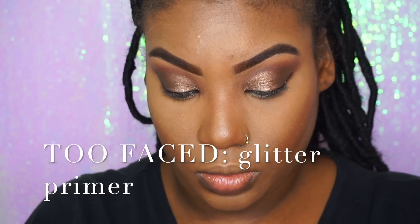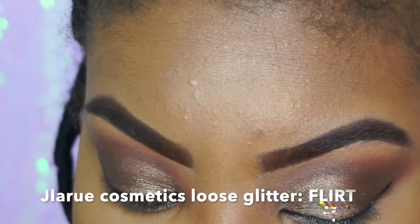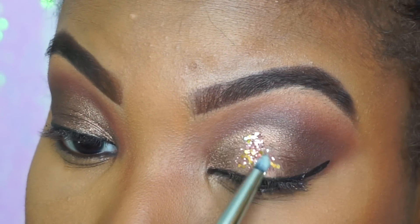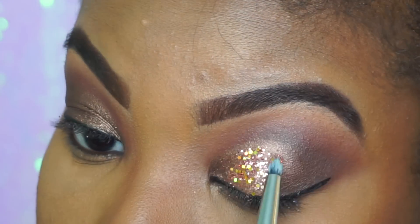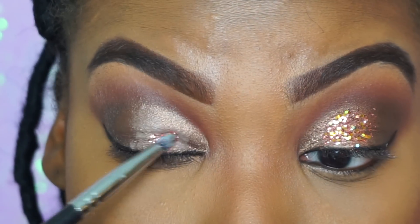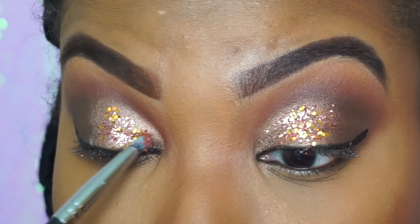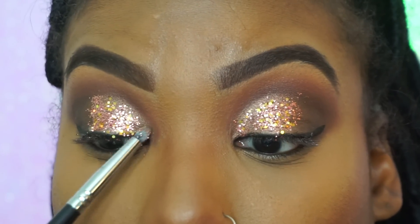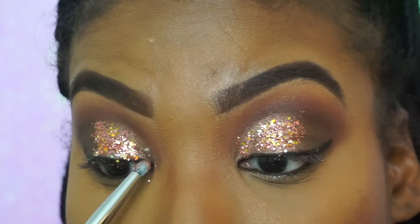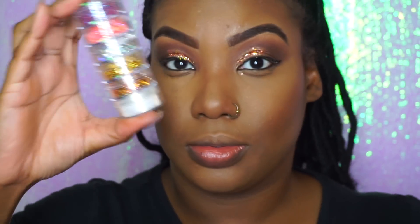I'm going to use this Too Faced Glitter Primer to add our loose glitter. This loose glitter that I purchased from J LaRue Cosmetics is amazing — this camera does not do it justice. I randomly found it on Facebook and ordered it. Every time I wear this in person, people stop me from across the street, across the club — they see this glitter up the street, it's that crazy how pigmented these glitters are. At the end of the video, I'll show you a low-light version. Out of the Sleigh Stack I purchased from the website, I used the color Flirt. They come in these little stacks and they're so amazing.